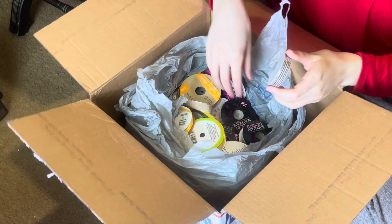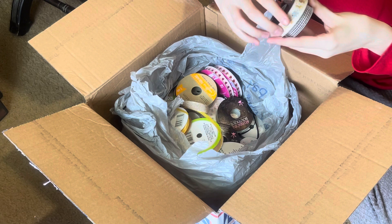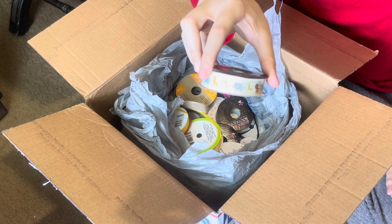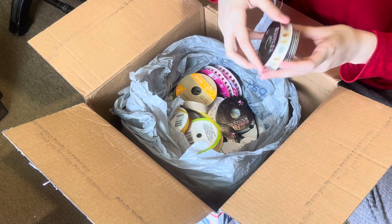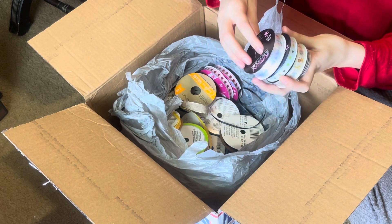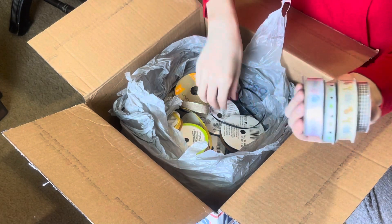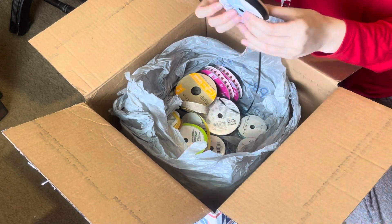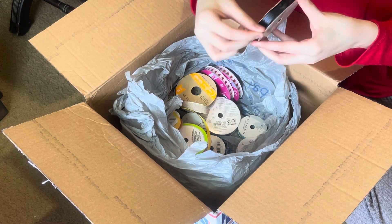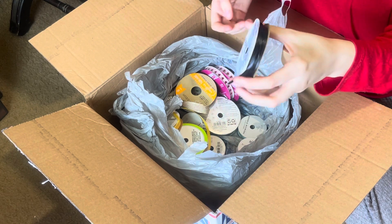Now we've got a bag full of trims! These ones are adorable — she told me she was going to send me some like baby tree elephants. Maybe I'll make a baby book with those — tiny fingers and toes, that's cute. Some black trim — hey Sadie! She's outside the window, probably wondering what we're doing.